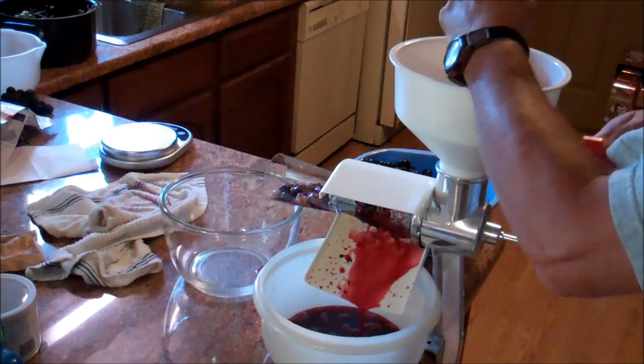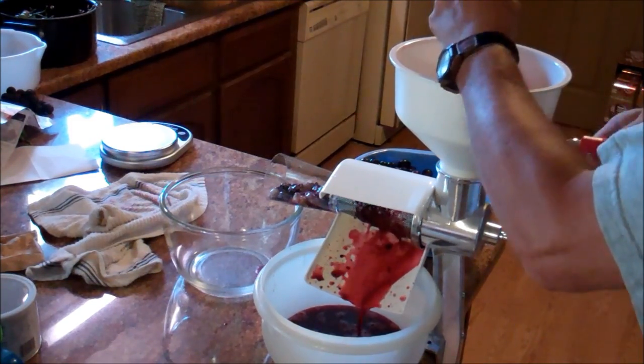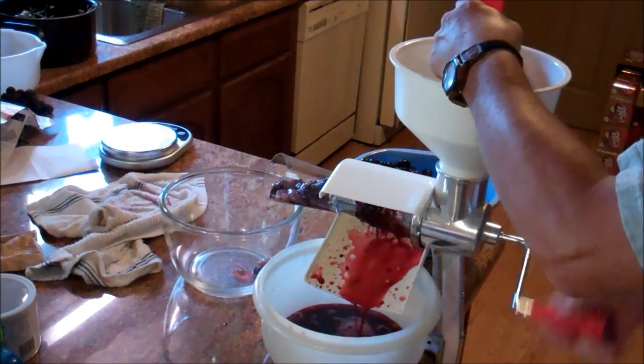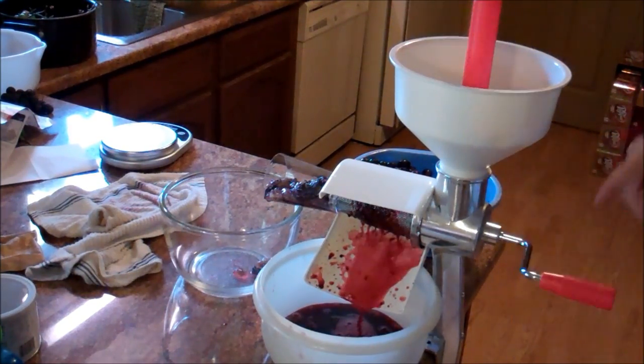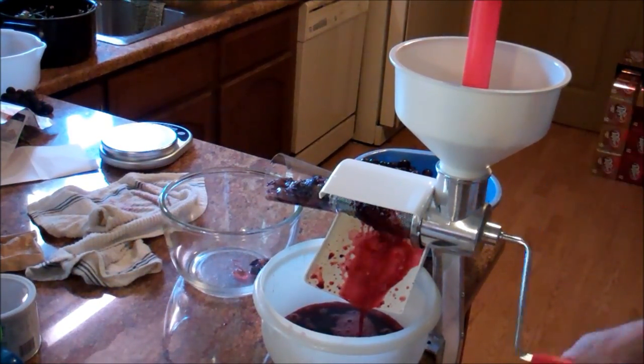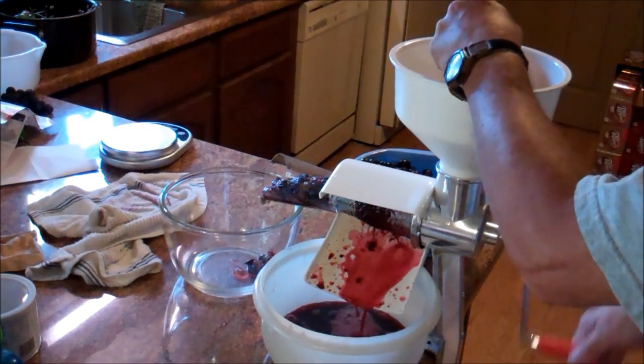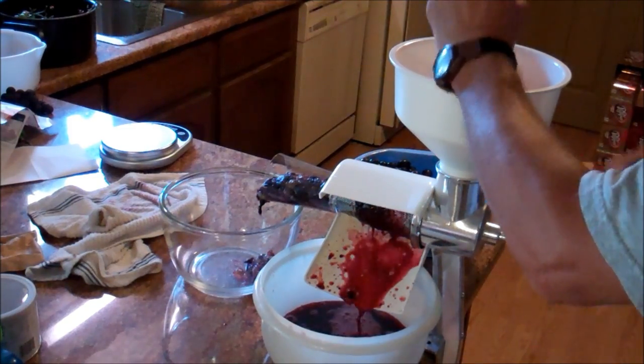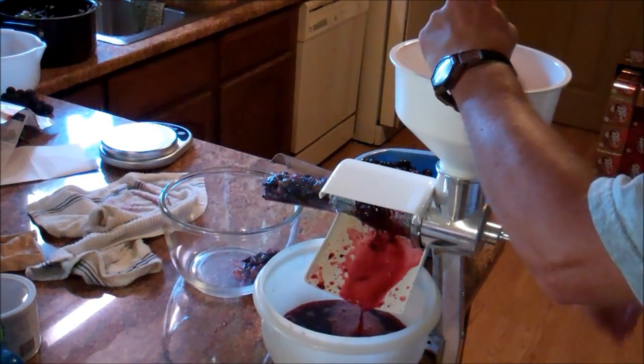So I'm running grapes through it and as you can see it is working. It is very easy to turn — like one finger and your thumb. Not a problem at all. Lots of nice grape juice coming out.